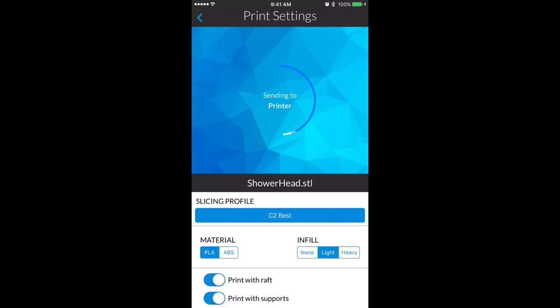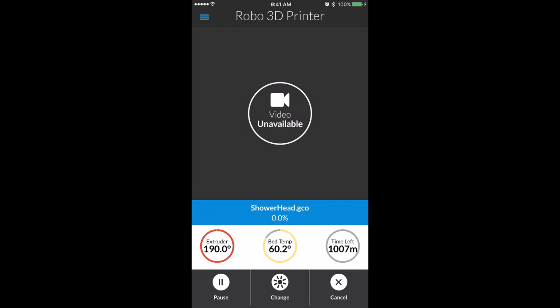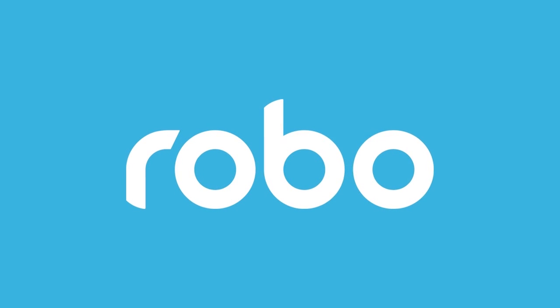The file will then be sent to the machine wirelessly, and slicing and printing will begin. The progress screen will come up with heating temps and time left on the print job, as well as the ability to pause, change filament, and cancel your print.